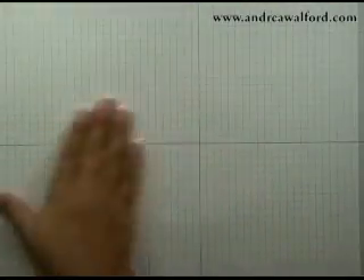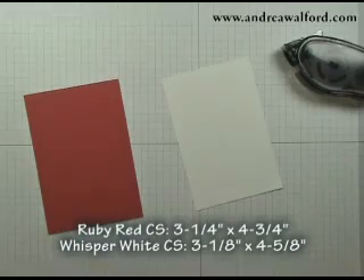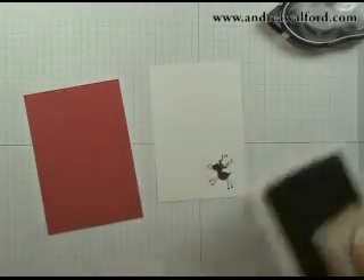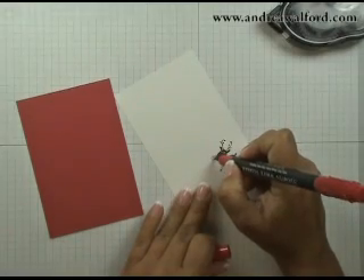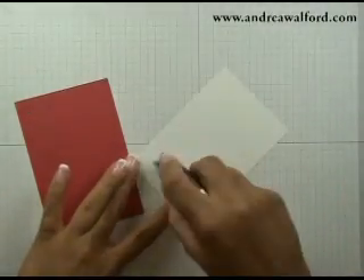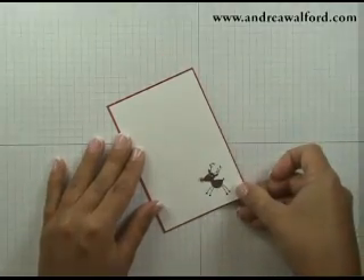Now put that aside. You're going to need a piece of ruby red cardstock that's 3¼ by 4¾, and a piece of whisper white cardstock that's 3⅛ by 4⅝. Grab a reindeer stamp, ink him up in chocolate chip, and stamp him in the corner of the whisper white cardstock. Then grab a ruby red stamp write marker and colour in his nose. Flip that over, put some snail adhesive on the back, and center and stick it on the ruby red cardstock.